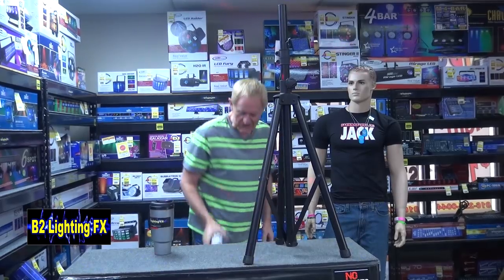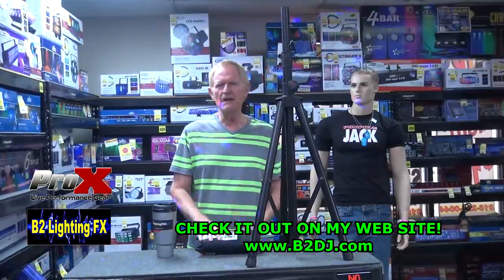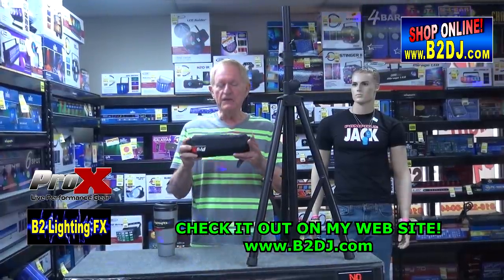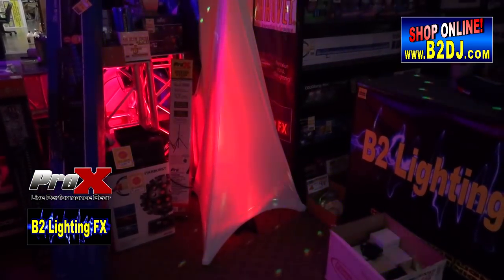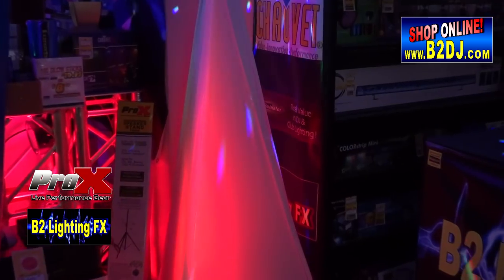Well, of course everybody's got a scrim, but Pro-X has come out with their version. It's a real thin material — I'm not even sure what it's made out of, so if you know, let me know. Anyway, this is a three-sided scrim, and here's what it looks like on the tripod. You put a light behind this and it lights it up, and it makes it look really, really impressive. It decorates your ugly tripod stand.